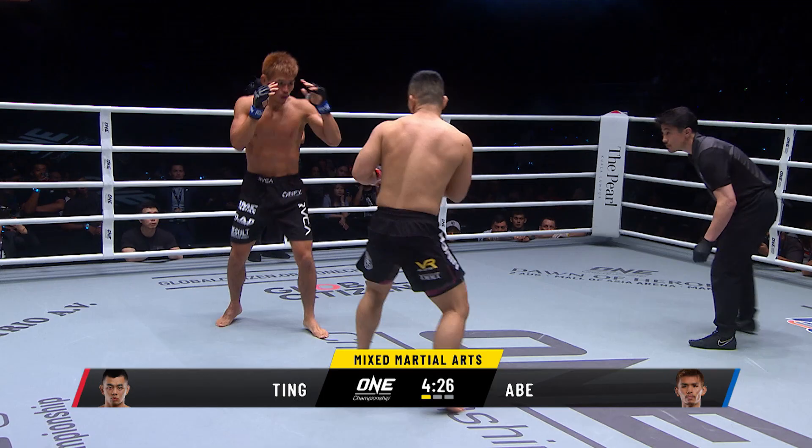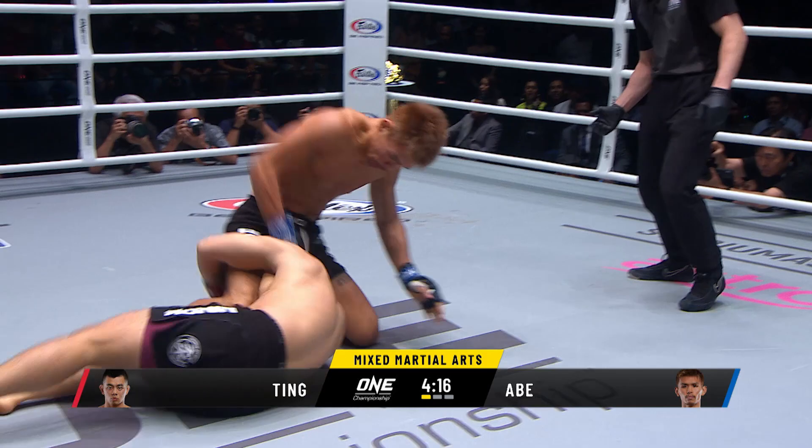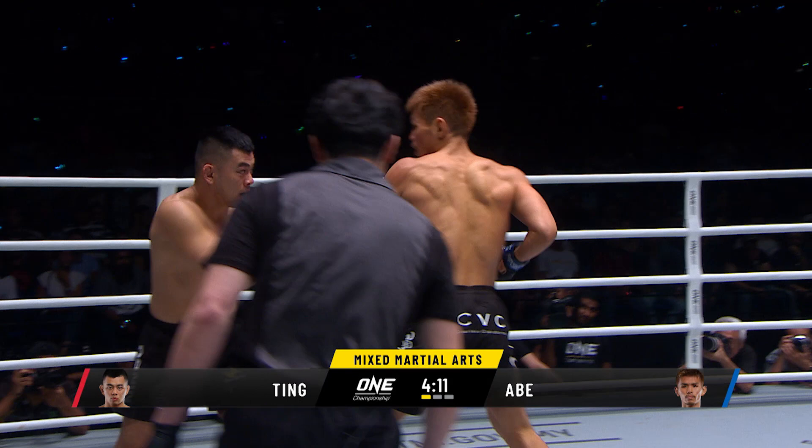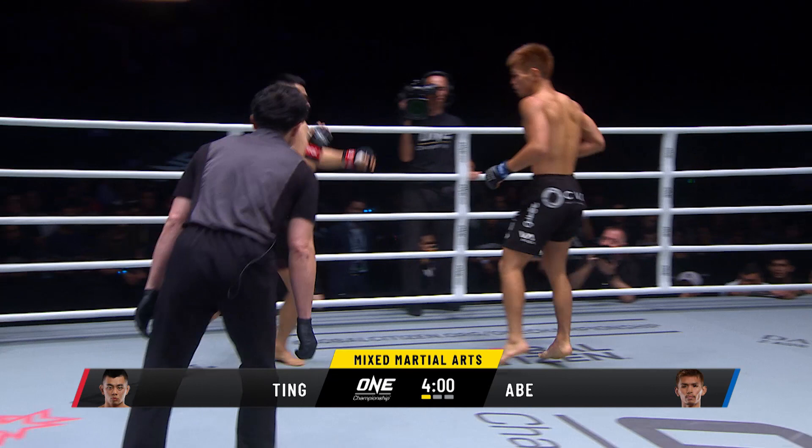Ev Ting takes the outside thigh kick — the human highlight — training in Auckland, New Zealand in preparation for this one. They're catching him, Ting in trouble. AJ Arba looking to take this to the ground. Ting getting caught. Good job by Ting to regain his footing, but he can't stand in front of Abe — he's wobbled. The big finish attempt from AJ Arba.